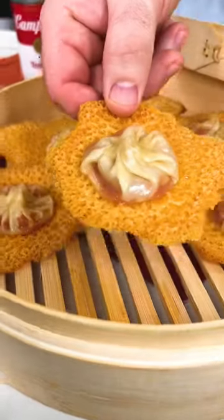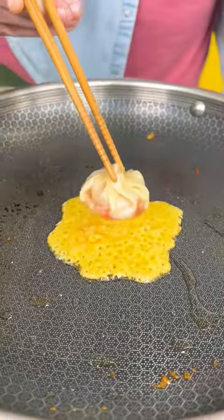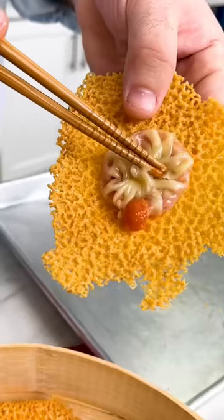Once it cools down, the cheese becomes like a crispy cracker that you can use to pick up the whole dumpling, and these little bites are seriously so good. It's that classic comfort food pairing, but you've never seen it like this before.